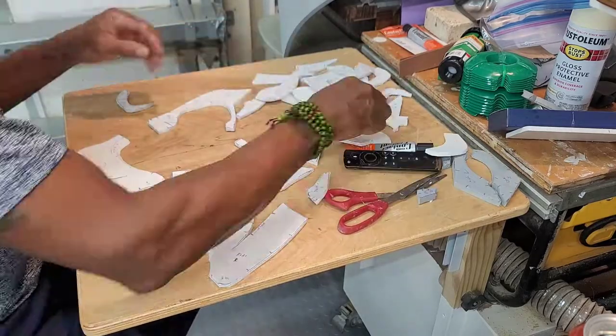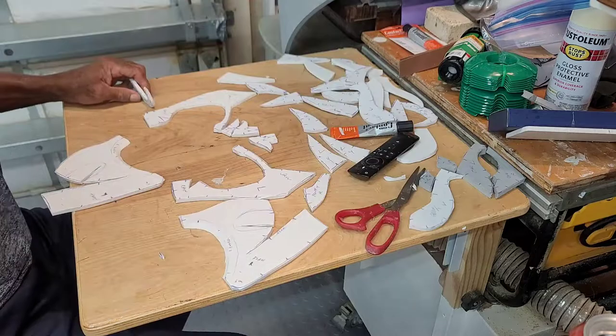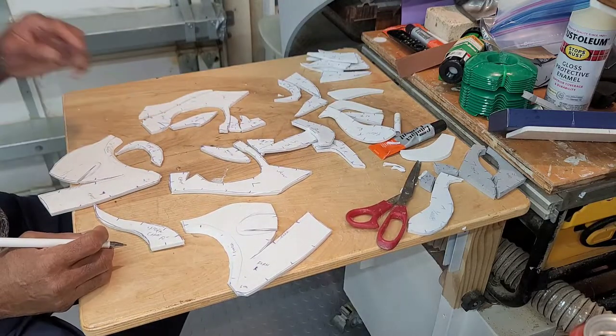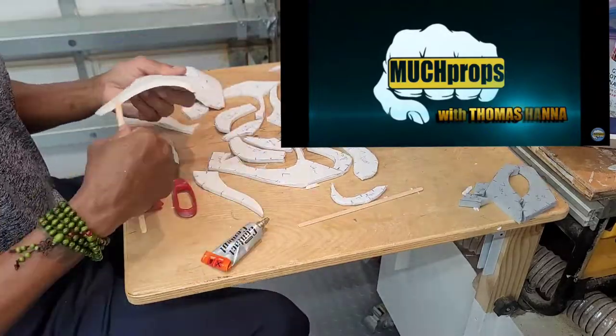First order of business is to cut out the template. It's comprised of some 6mm EVA foam and a small amount of 8mm. I'll be using contact cement to make the bond. To get the templates and more detailed instructions, go to Much Props — the link is in the description.